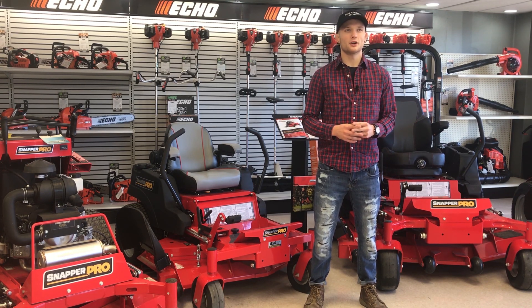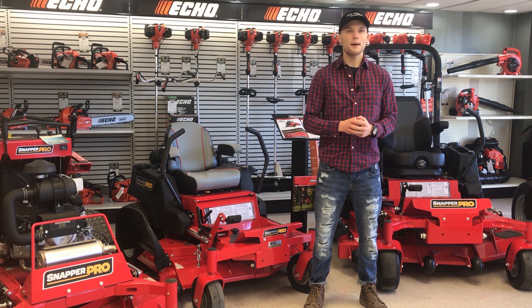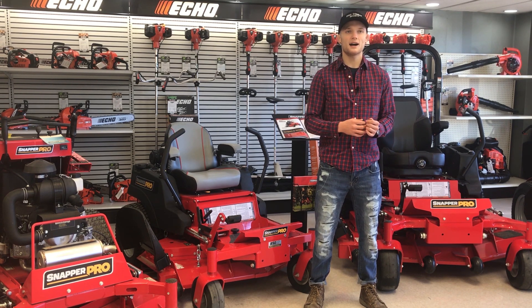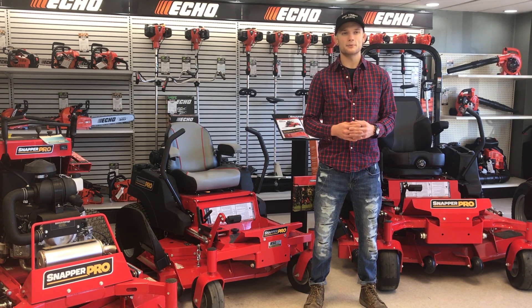What's up guys, Razor Robbie Ring here at The Rental Hub to talk to you about Snapper and Snapper Pro mowers. Snapper Pro machines are pretty with an appetite for yard work. With walk-behinds, standers, and zero turns of all sizes, Snapper Pro has a professional landscaper covered.